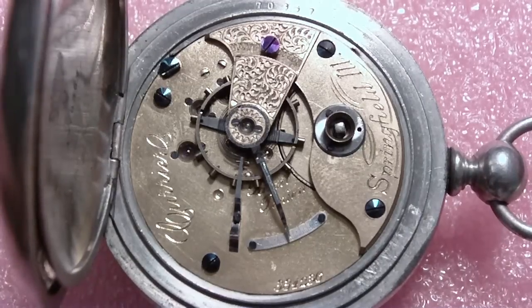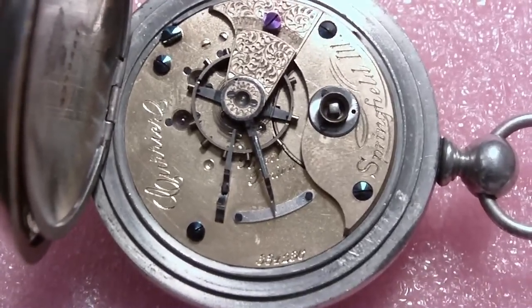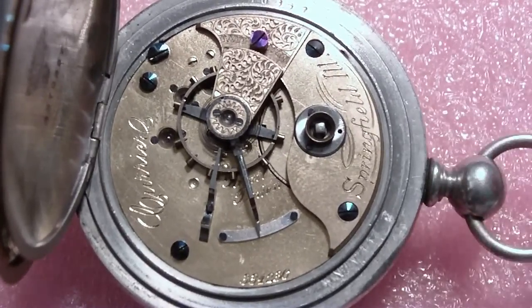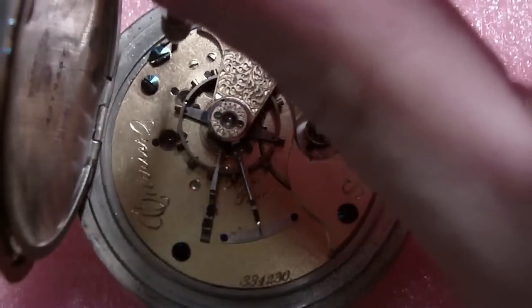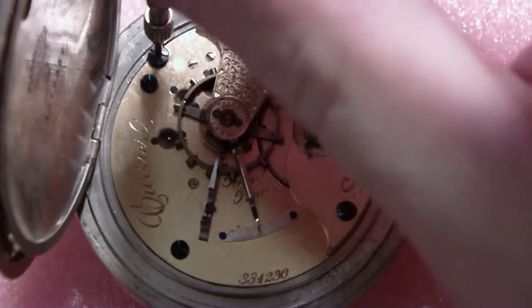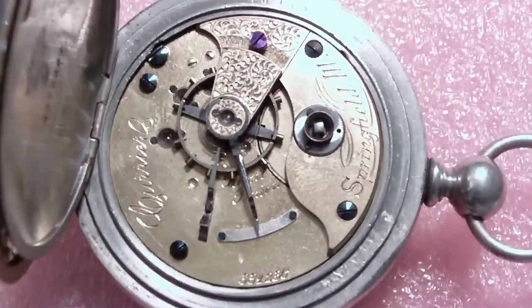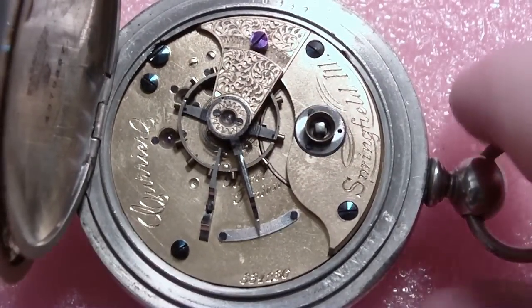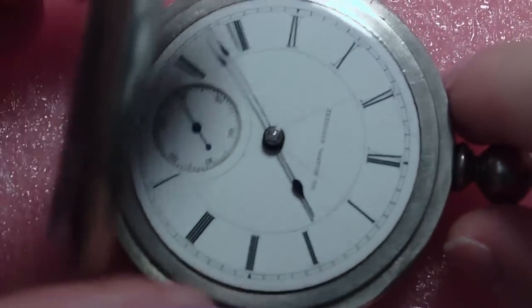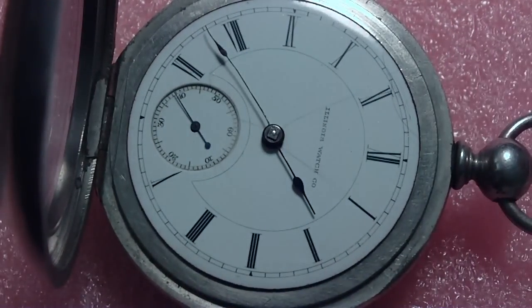First thing I'm going to do is loosen this case screw. It's a half head, I call it, because they filed half the head off. It makes it easier to take out, but I just don't like the destruction of the parts. What I should have done first is take the hands off first. I'm going to do that now.